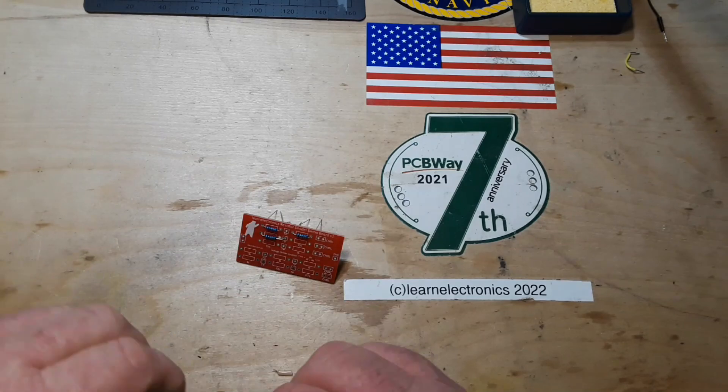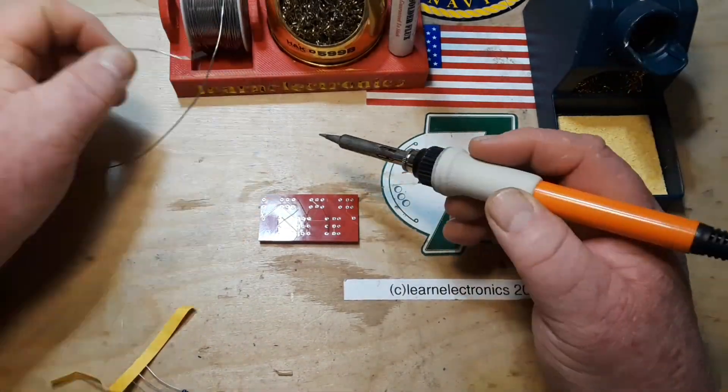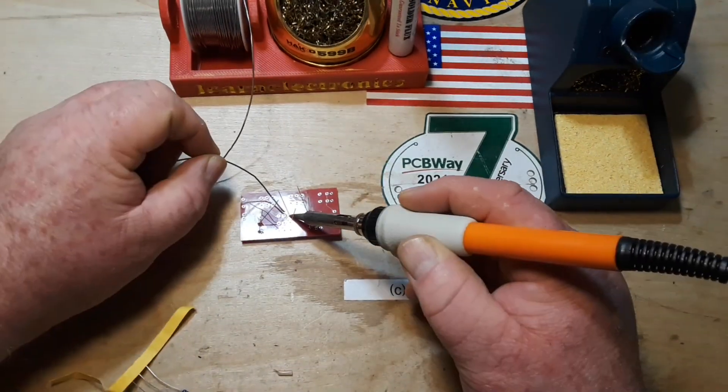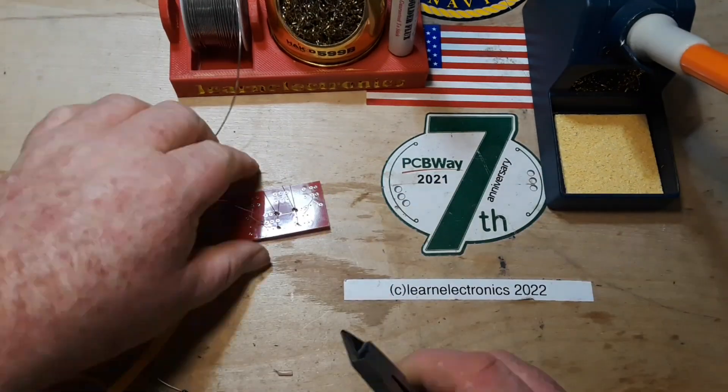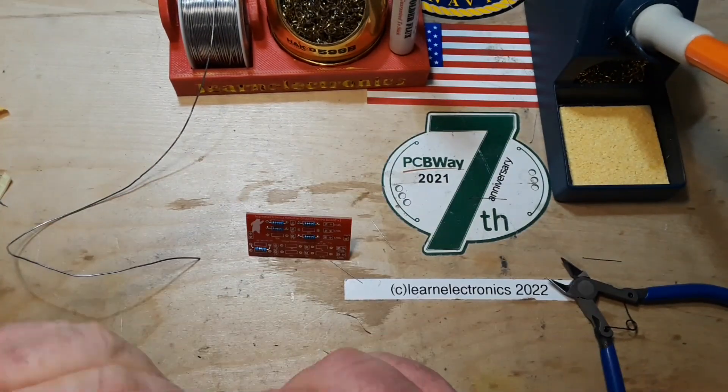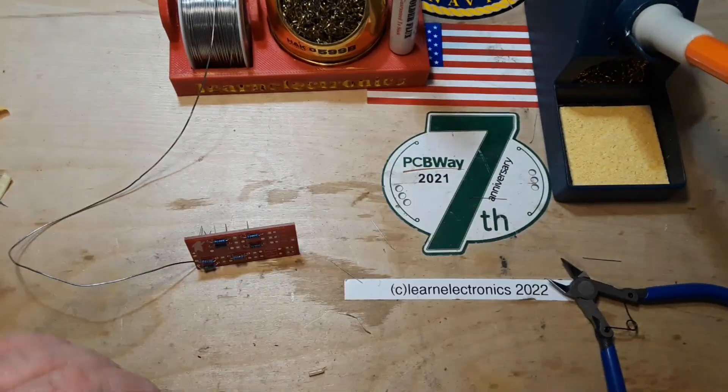So this is my 15 minutes of soldering this thing together, condensed down to one minute for you guys. It's mostly just a bunch of resistors and some male pin headers set up in a way to make voltage dividers so that the kids can learn about them. All in all, it went pretty well.